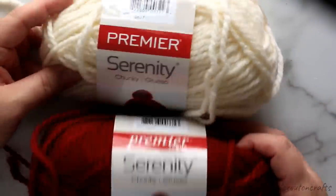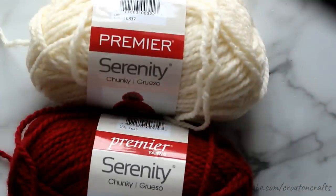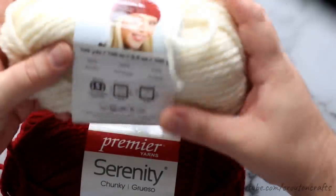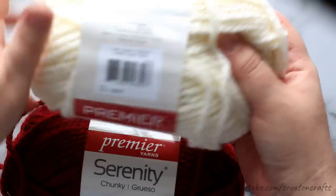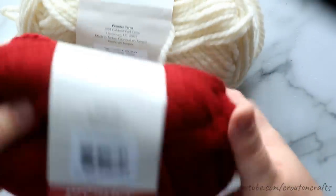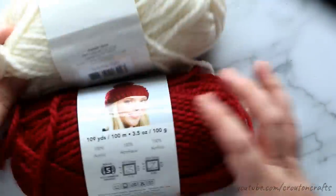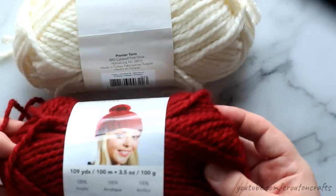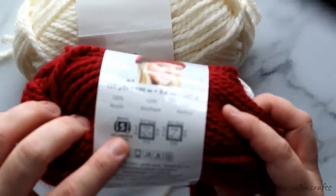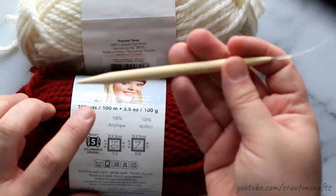This is the yarn I'm using — it's Premier Yarns Serenity Chunky. I got this from Joann's; you can find them on sale all the time, use a coupon, whatever. The ivory color is called 'Pristine' and the red is 'Red Ochre.' You don't have to use these colors — they were on sale so I bought them. These are both a bulky weight yarn, weight 5, and the label recommends a size 11 needle, which is exactly what I'm going to use.